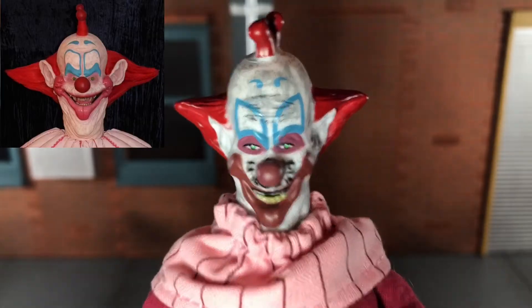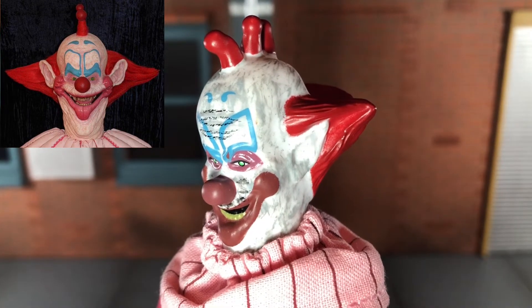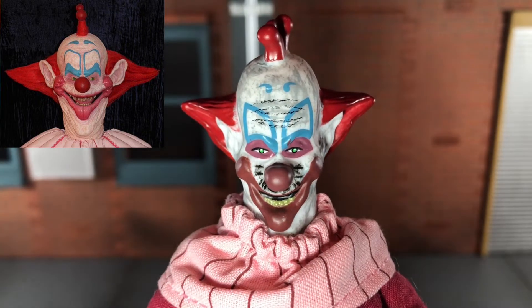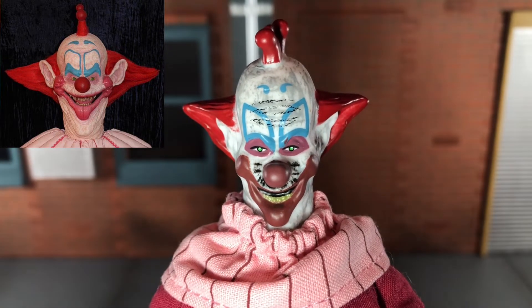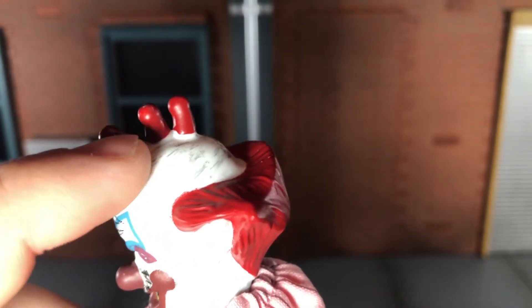Taking a look at the head sculpt, I think the sculpt of the head isn't too bad, but it definitely could have been better. I think if it would have had some better paint apps, it would have looked much better. Up here, I wish it would have been sculpted instead of just painted on — there are no hairlines here or anything.